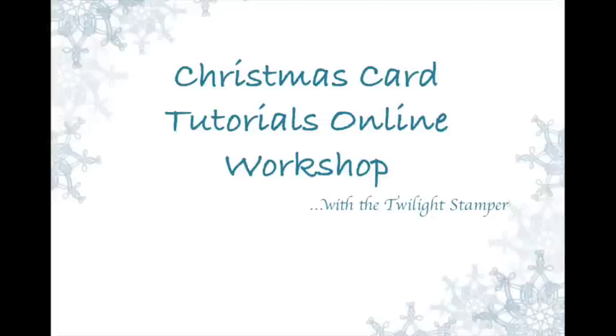I know it's only February and you're probably thinking, what? Christmas already? But I decided to do a workshop that will get you started and making all your Christmas cards throughout the year so that when it comes to the stressful season, you're almost already done, if not done already. So I'm very excited to offer this Christmas card tutorial online workshop.